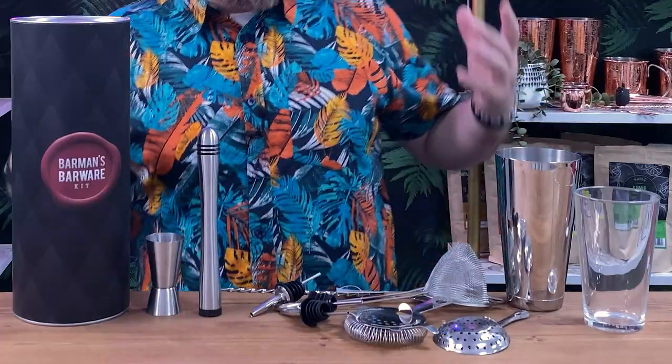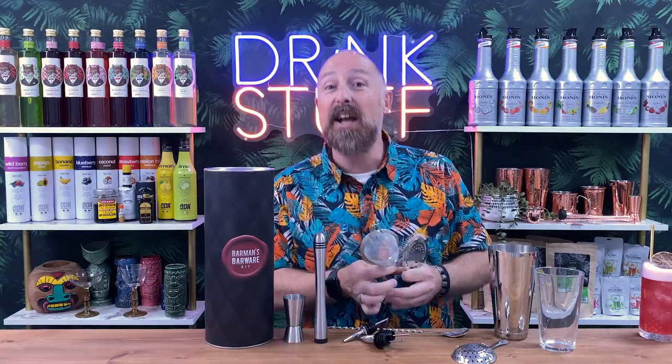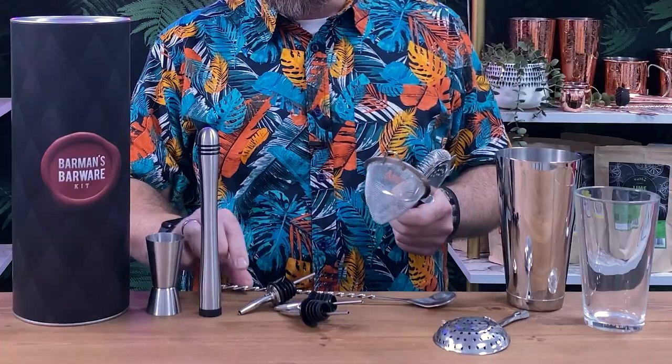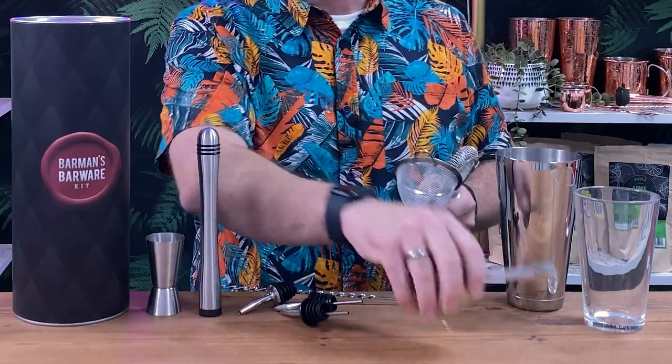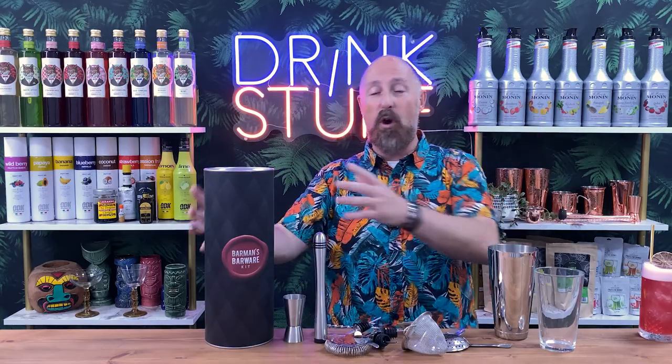This kit will be linked below in the description. It includes everything you need to set you on your way. We've got a Hawthorne strainer, a cocktail sieve, a bar spoon, some pourers, a muddler, a jigger, and a julep strainer. You could also go for an all-in-one piece of kit where you've got it all in one tube.